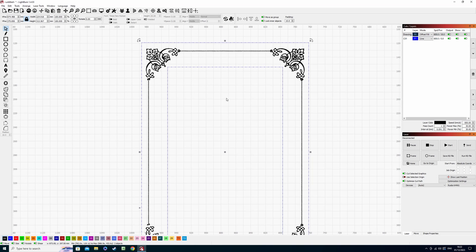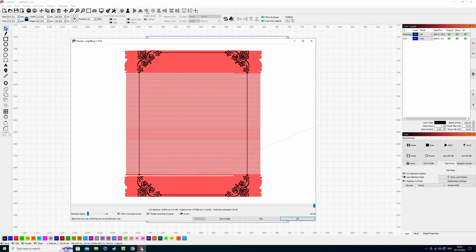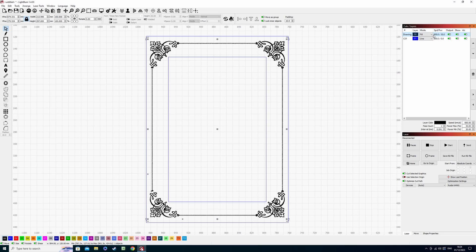Just to go to a different scenario — if we bring in an image of a picture frame, I know these get highly requested for production items like Christmas gifts or birthday presents. These two blue lines are going to imitate the border of our picture frame. If we go across to the blue layer and have it on fill, then come across to the preview window, we can see it's going to work from left to right as before, and it's taking roughly 23 minutes.